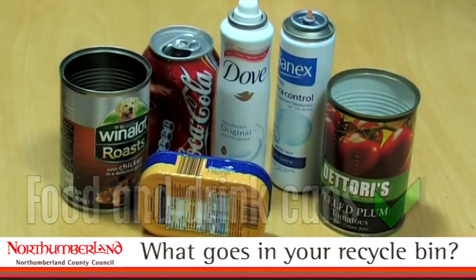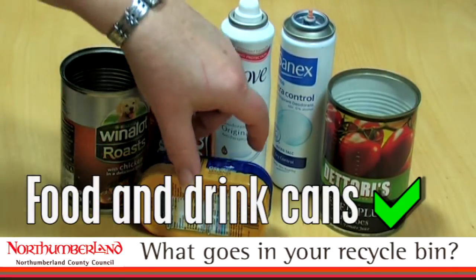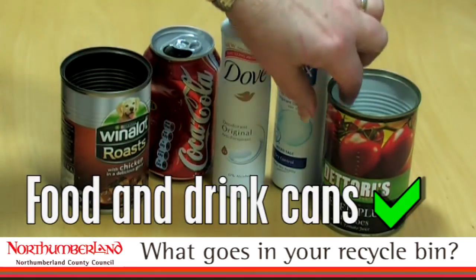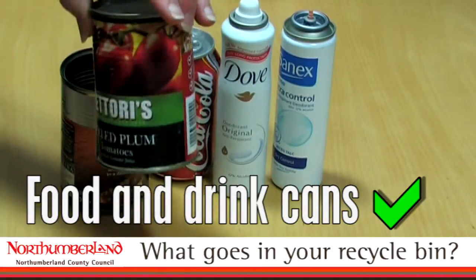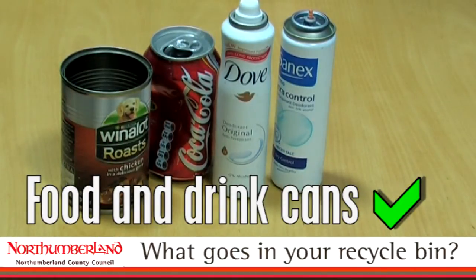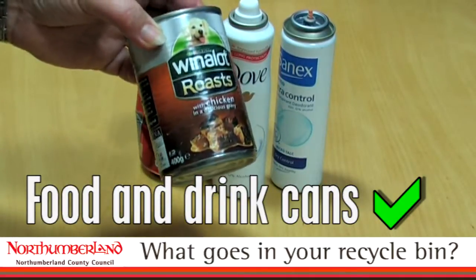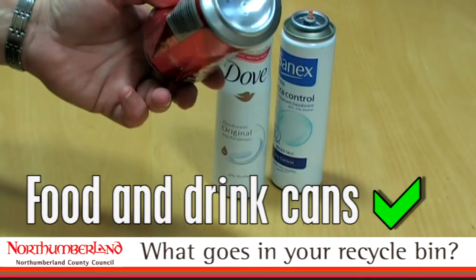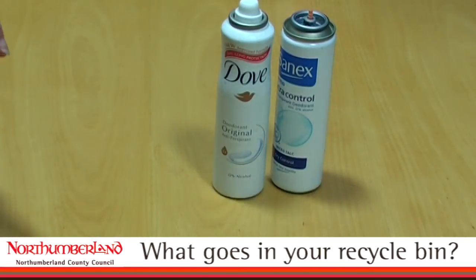Drinks cans are a very important thing to remember to put in your recycling bin. For example, sardine cans, the cans that you use for cooking — tomato cans, baked beans, soup cans — and don't forget all your cat and dog food cans. Soft drinks cans, which can be aluminium or steel — pop it in, and we'll sort it out accordingly.